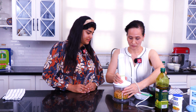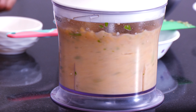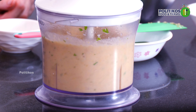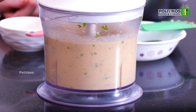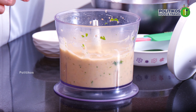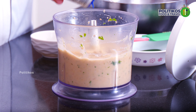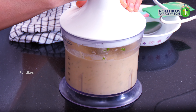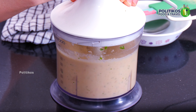And you will add the boiled chickpeas along with some water. This paste is ready. You will add a little bit of salt and lime juice. That's it.